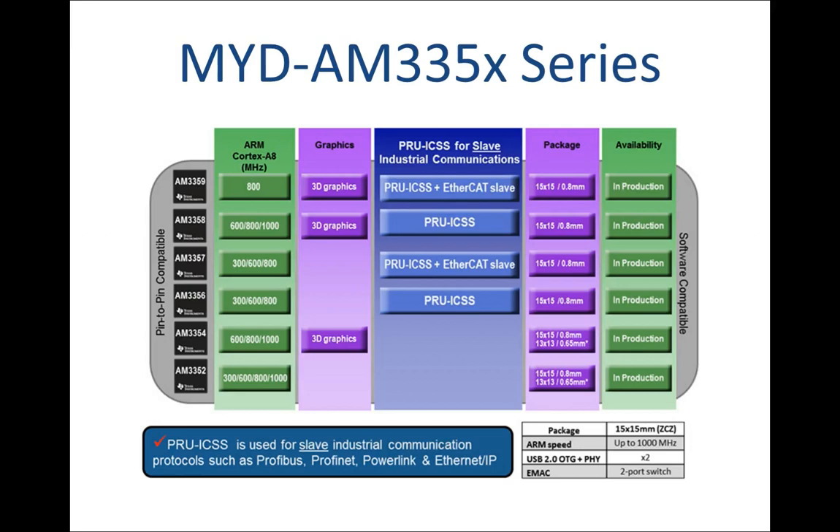The MYD AM335X Series ARM Cortex-A8 boards have many features in common, only with some differences depending on the AM335X Cortex-A8 CPU features. You can get to know the differences from this image.